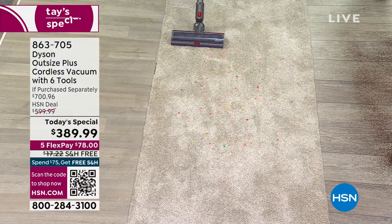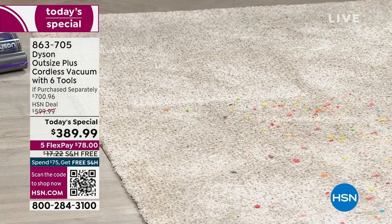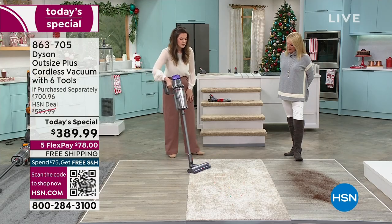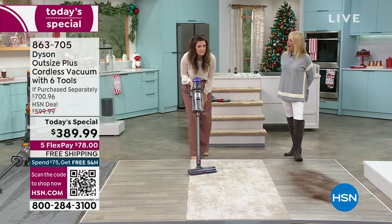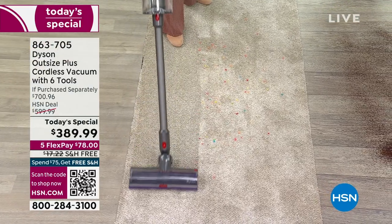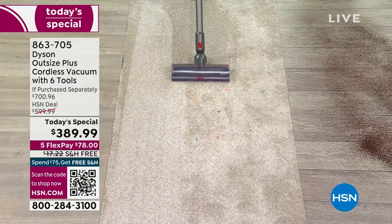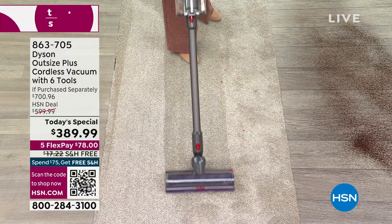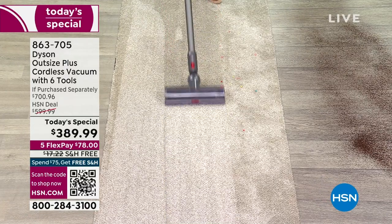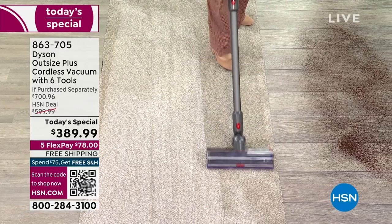Did you hear that kick up? I'm going to take it from here, it'll drop down, and then I'm going to take it over to the carpet. It kicked up because it noticed it's on carpet and needs a little bit more oomph — making sure you're getting that optimal suction power with the 18 cyclonic technology so the Dyson Outsize can do its job.